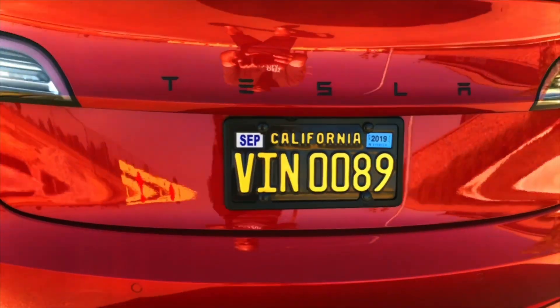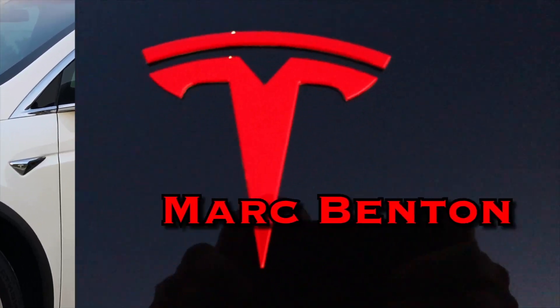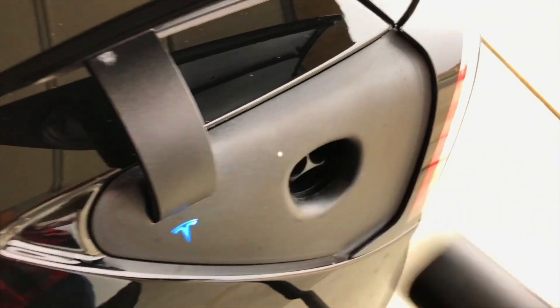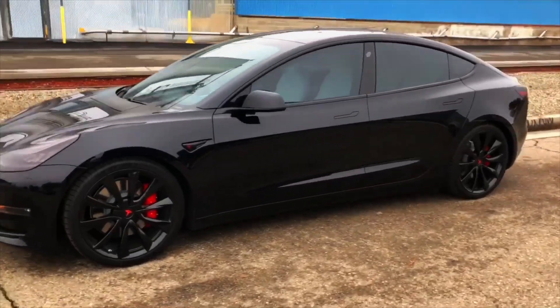Today I'm saying goodbye to my 2018 long-range rear-wheel-drive Silver Model 3 that I've named Bullitt. Here I am sitting in it.